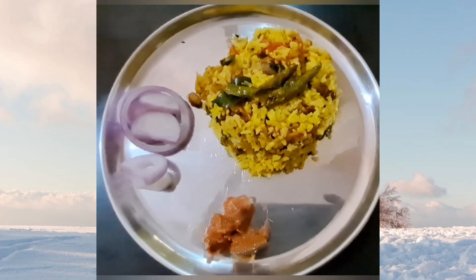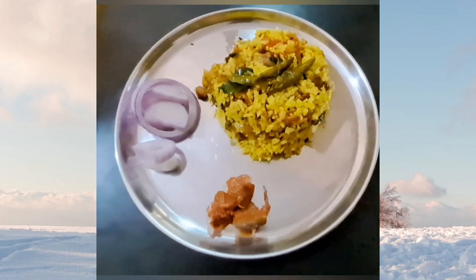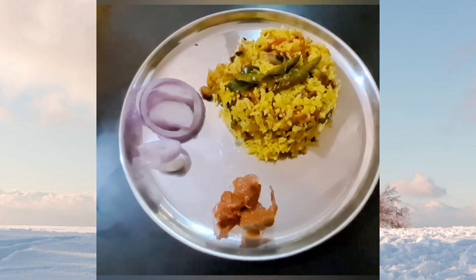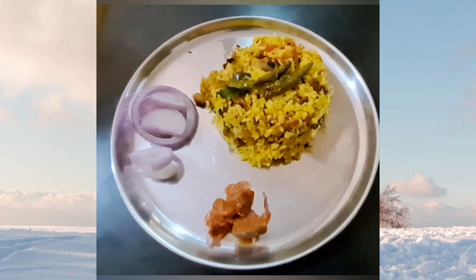If you liked this video, please give it a thumbs up and subscribe to my channel for more tasty recipes. Don't forget to hit the notification bell so you never miss an update. Thanks for watching and I'll see you in the next one!